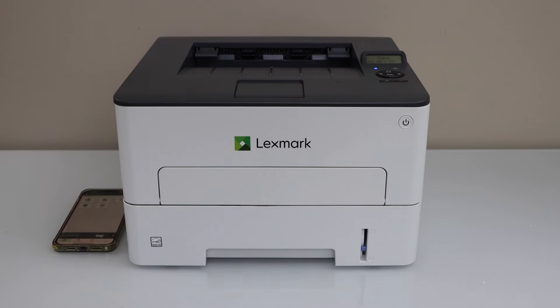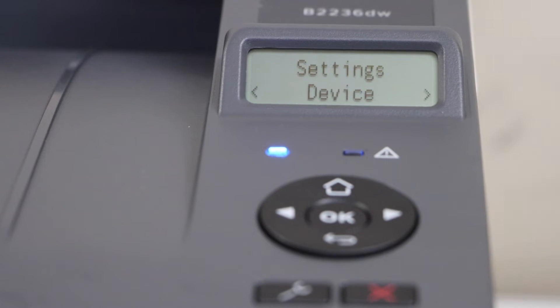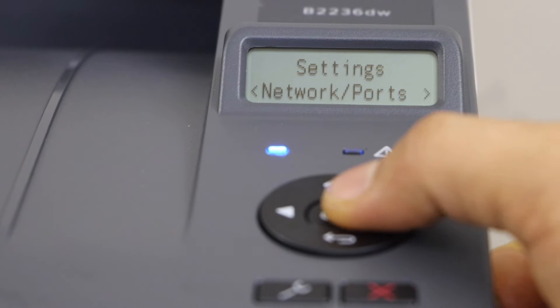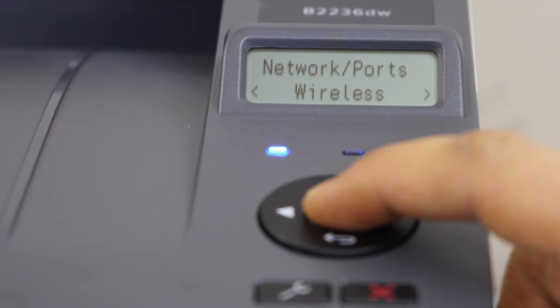Now go to your printer display panel. Click on the setting icon. Scroll ahead. Select network. Scroll ahead. Click on wireless.